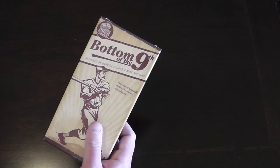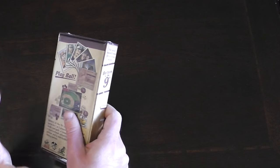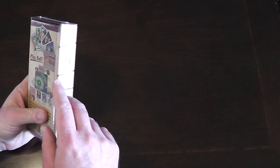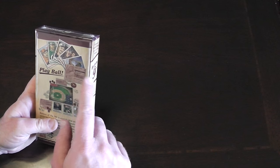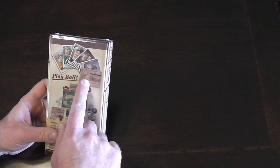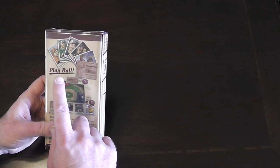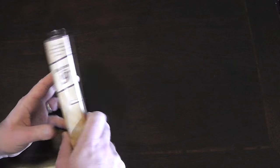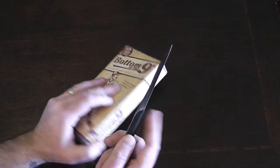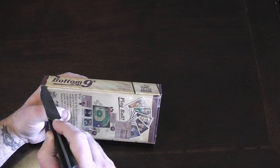I want to open this up and I really don't know what to expect in here. I've seen a couple of pictures, and I know that the cards are supposed to look like old school baseball cards — maybe even made exactly like old school baseball cards. So I'm really curious to see. Let's open it up and get into it.